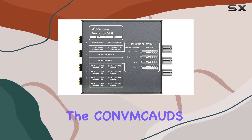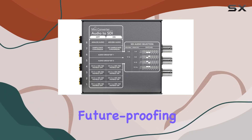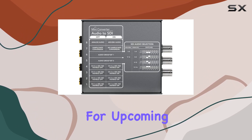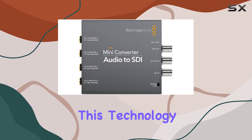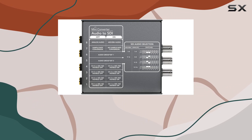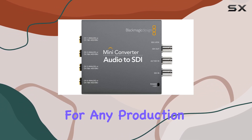What truly sets the Mini Converter apart is its incorporation of advanced 3Gb SDI technology, future-proofing your setup with compatibility for upcoming video formats via USB updates. This technology ensures seamless integration with both standard and high-definition SDI equipment, making it a versatile choice for any production environment.